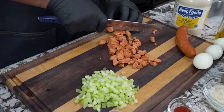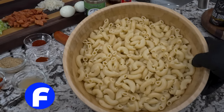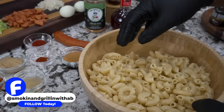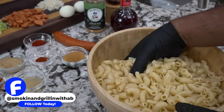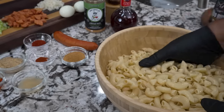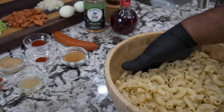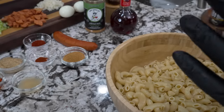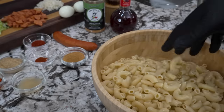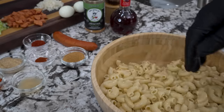I went ahead and put my elbows - large elbow macaroni - in here so they can dry out a little bit. I had them in the colander in the sink, but they'll only get as dry as they can, so I'm doing this so that after we make our sauce, when we put it in here, the pasta is dry and the sauce can adhere to the macaroni.